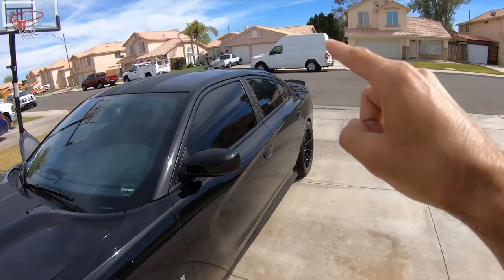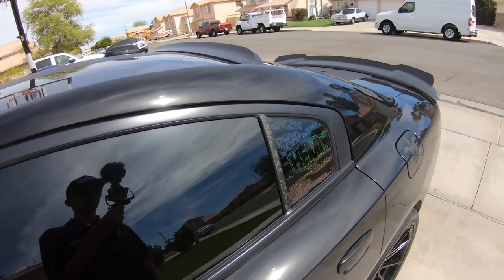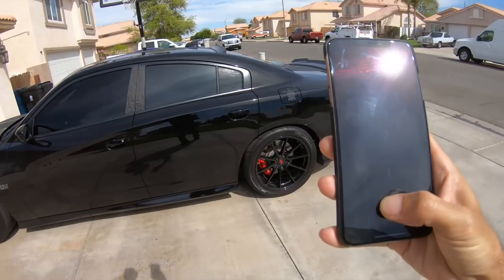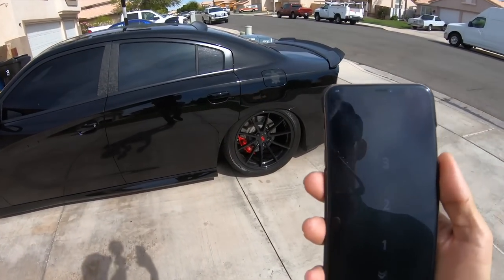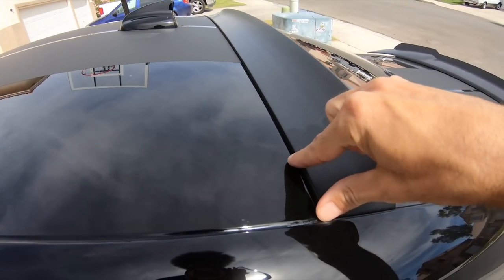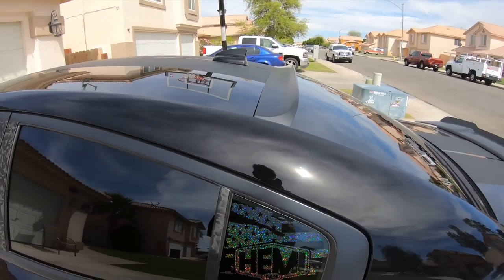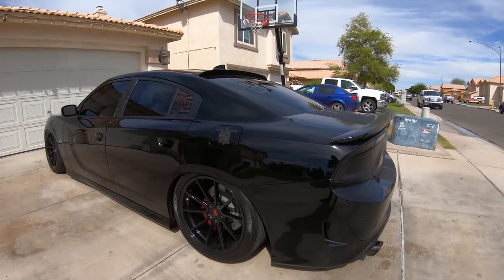We finally got the Spoiler King window spoiler on the car. Let's go ahead and take a look and see exactly how she looks. The car is sitting a little high, so let's drop that a little bit. As you can see, it basically goes right on the rear window and it sticks out pretty high. It gives the car a different, more aggressive look from the top.